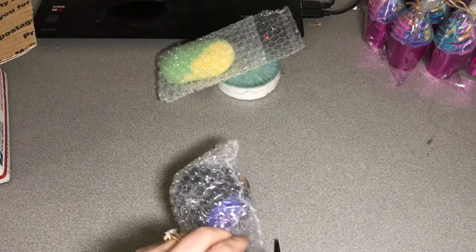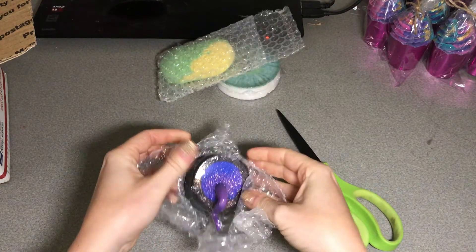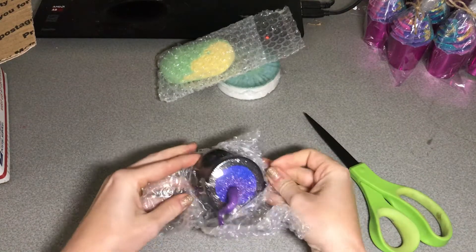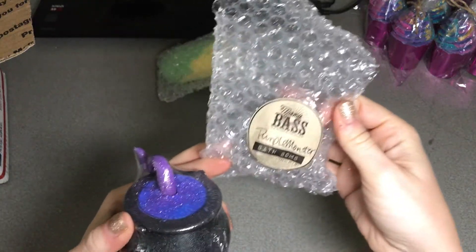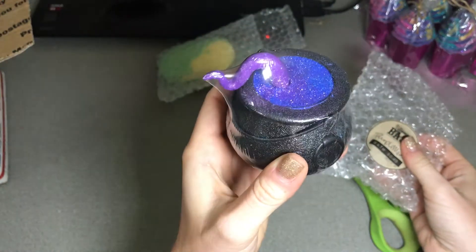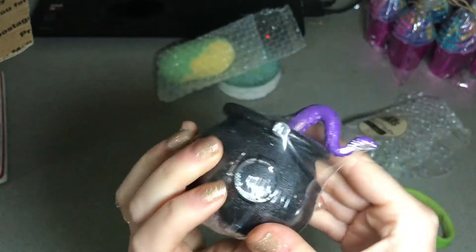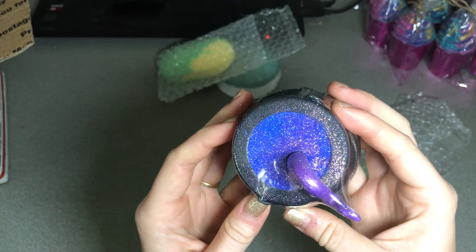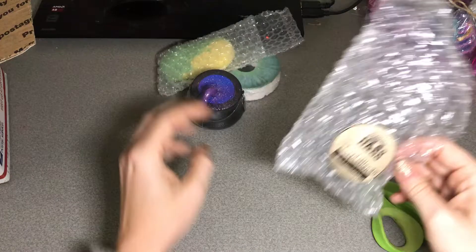I'm gonna have to cut this open, I think. Oh my gosh, look at these colors! This is the purple monster. Look at this — it's like a little tentacle coming out of there. How stinking cute! And that color. I wish you guys could smell these.